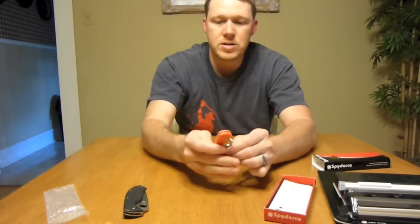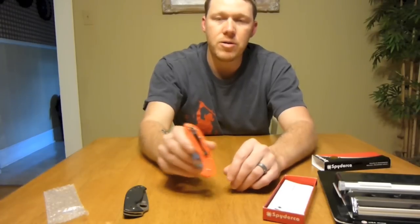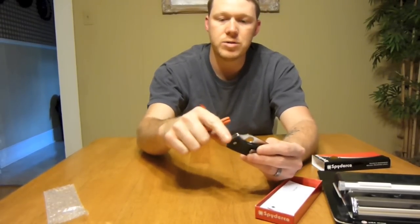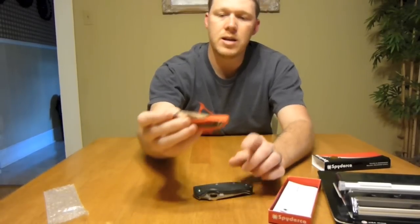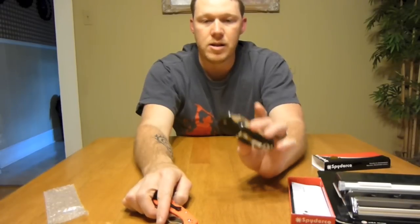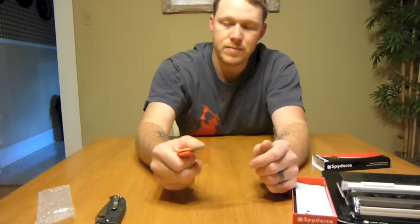Anyway, this is my Spyderco stuff. On this one you can move the clip — you can have it tip up, tip down, left or right — and I'm going to leave it in the tip-up fashion, which is the way I've been carrying my other knife. I like how this one has a blade that comes all the way down to the back; on the Tenacious the blade just kind of stops there. It's got a little lanyard hole on it. Pretty nice little knife. Looking forward to carrying it around — I'm gonna carry this one for a few days and see how I like it. I really like my Tenacious though; it's just an inexpensive knife and it's big, fits in my hand, and it's comfortable. This one's just a little bit smaller.